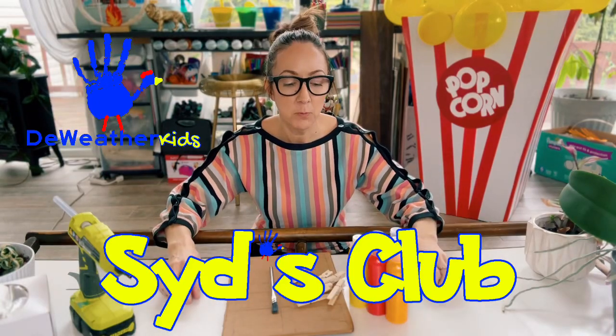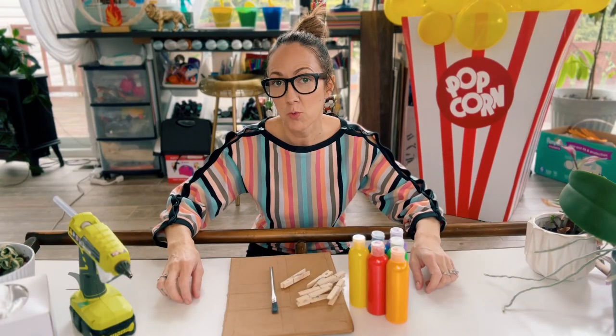Hey everybody, welcome back to Sits Club. Today we are making our very own scavenger hunt.